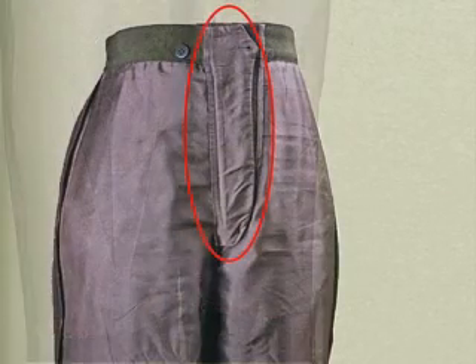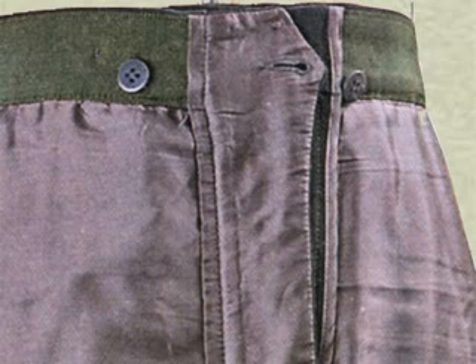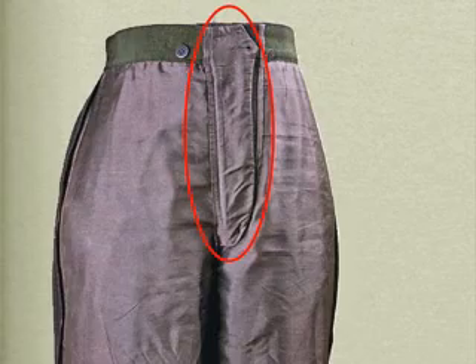The next feature that I find interesting here is the lined fly shield. Fly shields are definitely a part of every men's wear trouser that I've ever seen or worn, but it's not always a feature on women's garments. This fly shield has been extended at the free edge to create a button tab. You notice the buttonhole at the top there — it actually buttons to the button just to the right of the red circle.